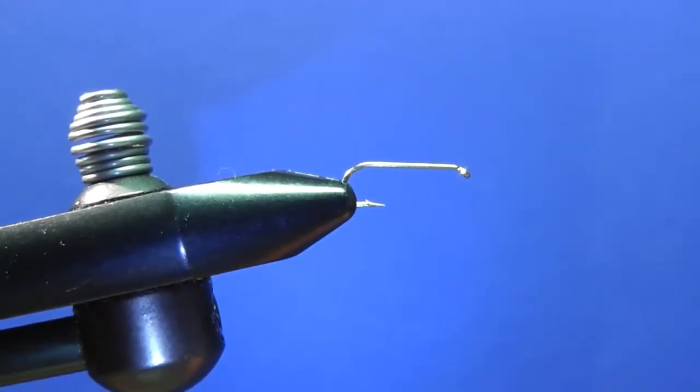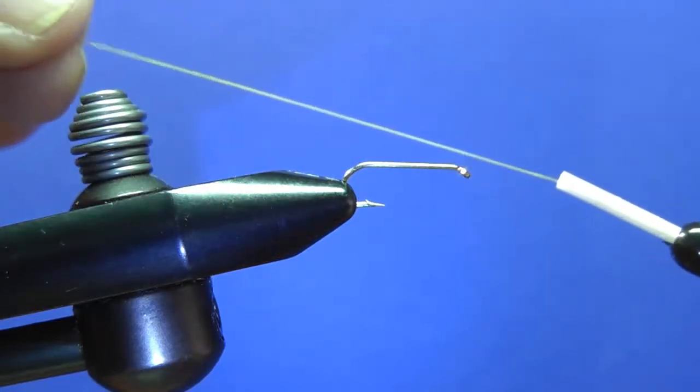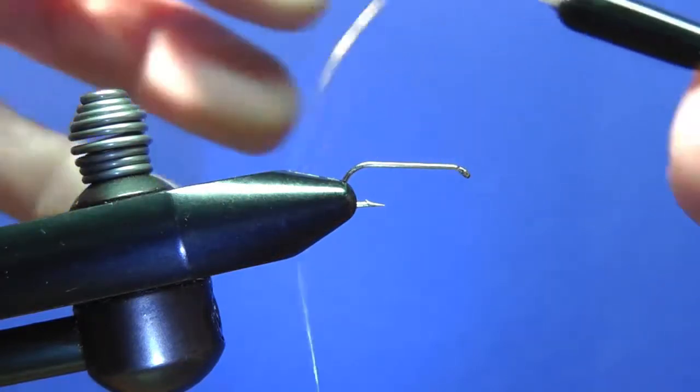Hi, I'm Vern Kotrick and we're going to be tying a foam humpy. A foam humpy lasts quite a bit longer than the regular deer hair humpy. You can use just about any color thread — I chose a gold thread, so it's going to be a yellow humpy.